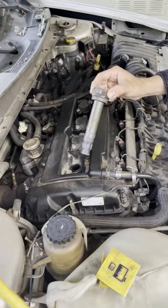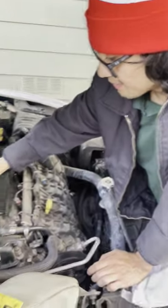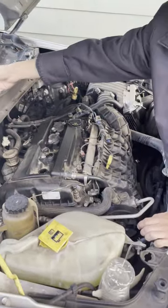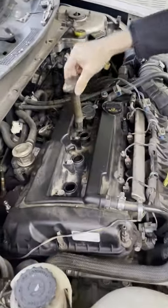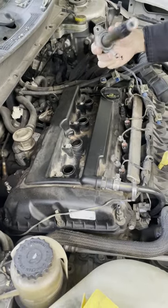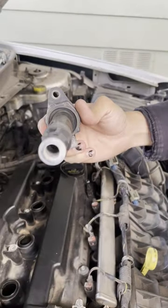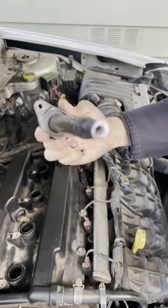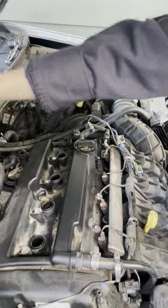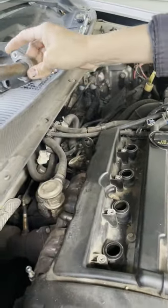To take those out, just twist it a little bit and it comes out. Let's take out the old ones and check if they look bad — pretty corroded, yeah. Terrible. There's white powder coming out of it; that's the worst one.